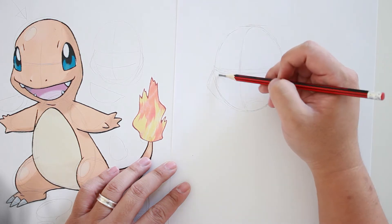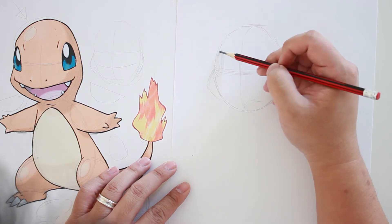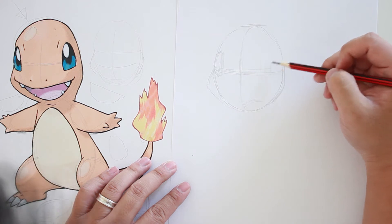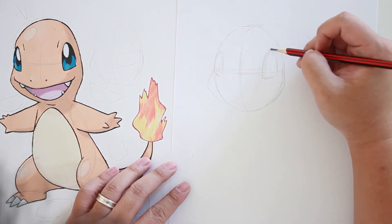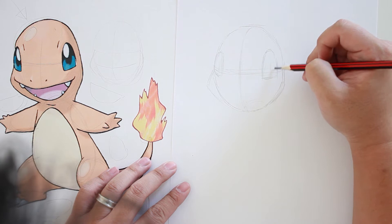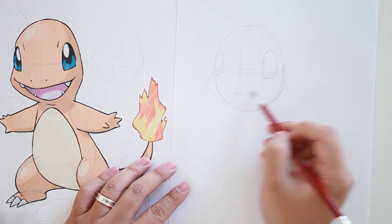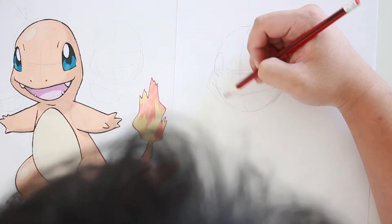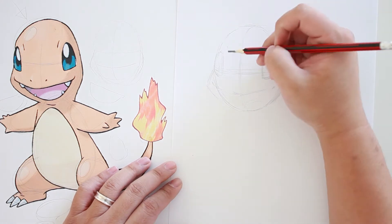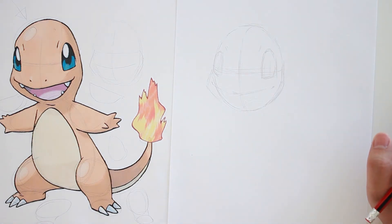Let's add in the eyes, and I'm going to put in the mouth while we're at it. You might ask why I chose to add the facial features before containing the body — because I feel like that's going to give me a more accurate reference when I draw the body.